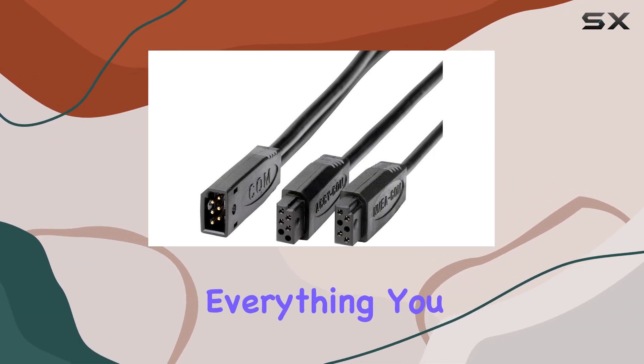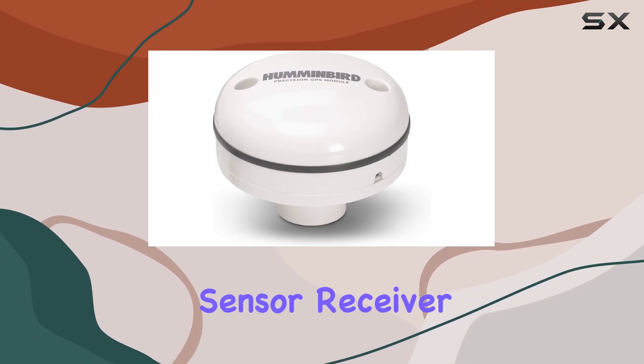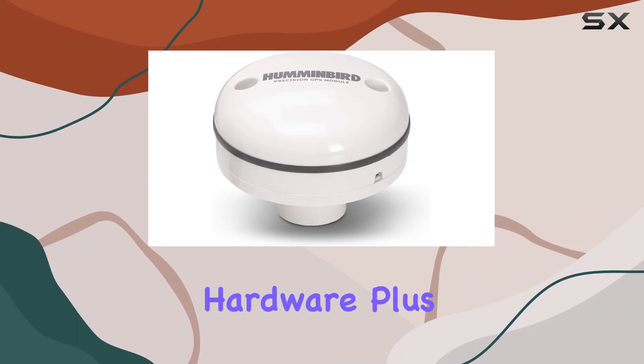The package includes everything you need for installation: the heading sensor receiver, a 20-foot cable, and mounting hardware.